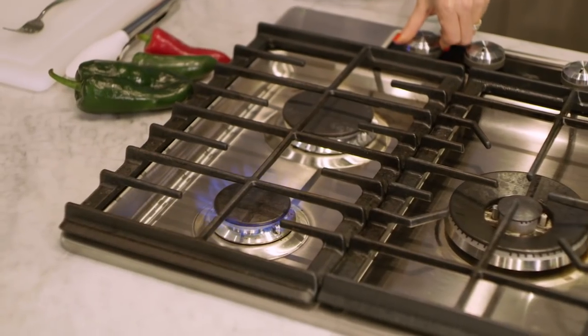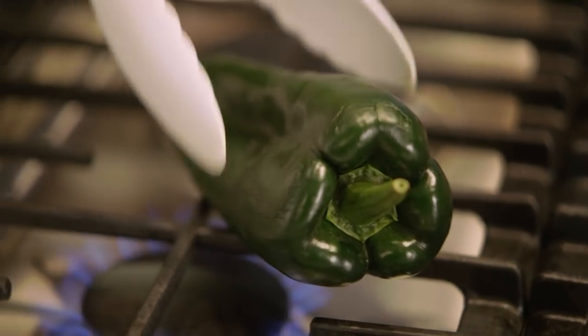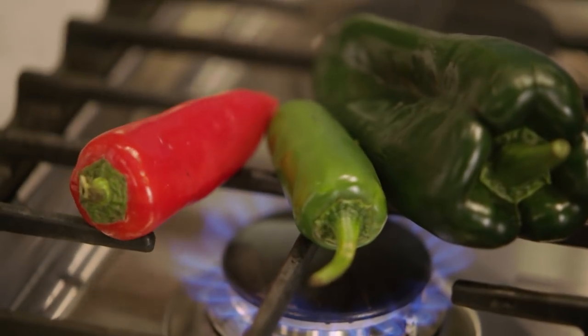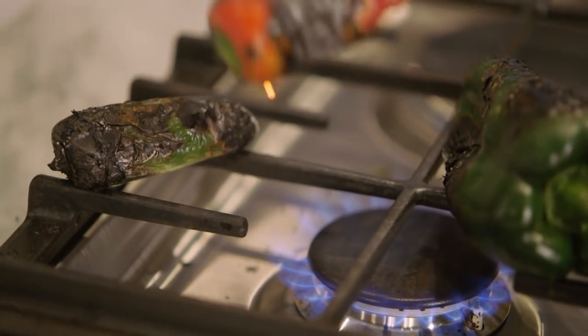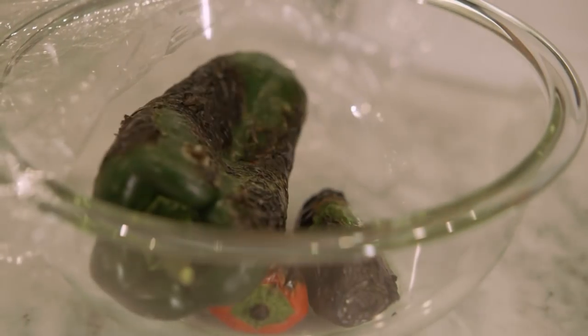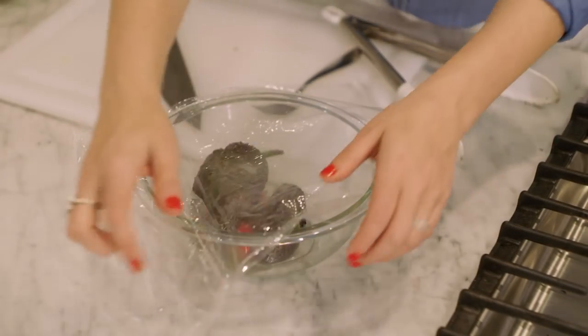What really makes this guacamole shine is the fact that we're using three peppers. We're just going to put the peppers directly over the open flame on the stovetop — you could also do this in the broiler if that's more your speed. Poblanos are a little bit smoky, jalapenos definitely bring the spice, and fresnos are a tiny bit sweet — plus they add a pop of color. These look pretty perfect; they're charred all the way around. We're going to cover that glass bowl with a little bit of plastic wrap so they're going to steam and the skins are going to loosen up a bit. We'll give them five, ten minutes.